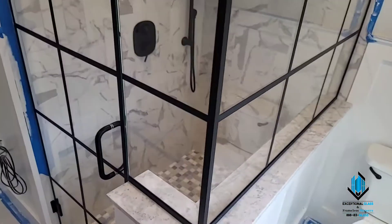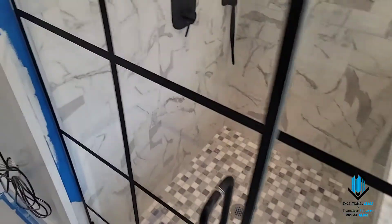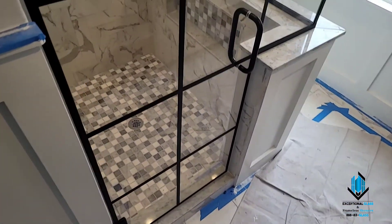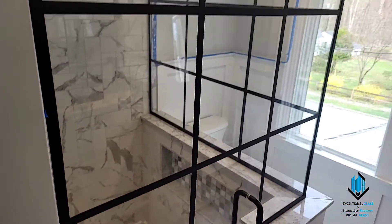This project took us approximately six hours total for the glass installation plus the gridding. If you guys need one of these, please feel free to give us a call at 888-83-Glass or visit our website at njglassdoors.com.